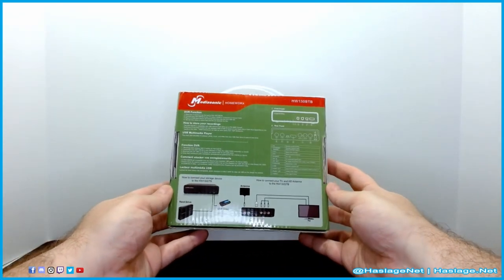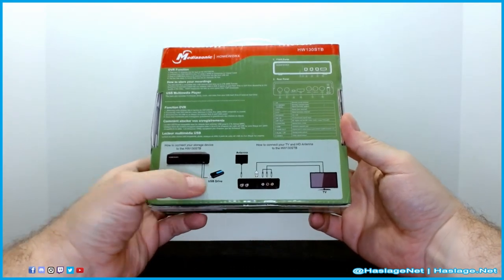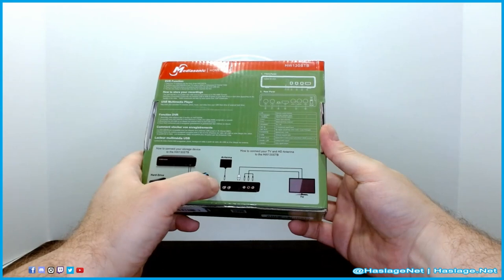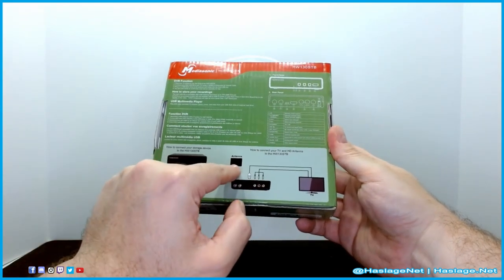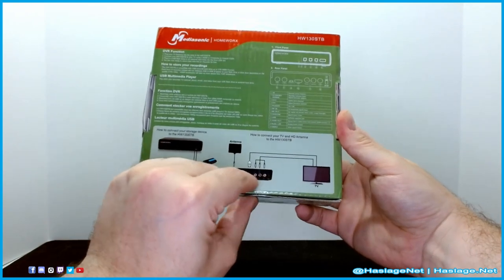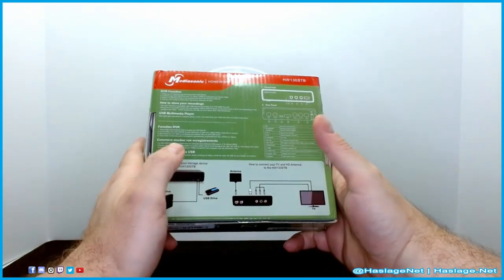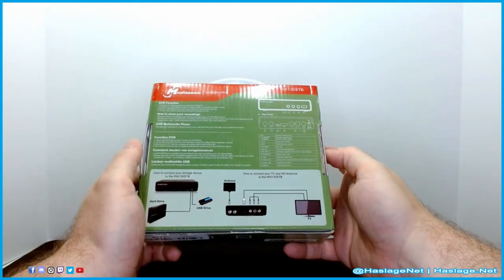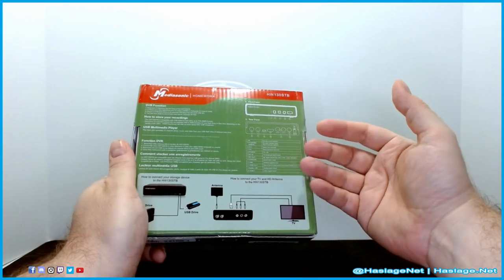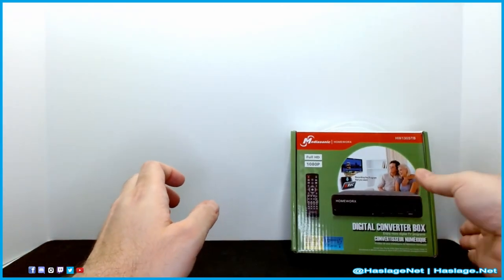On the back of the converter box you can add a USB hard drive, there's the coaxial input from the antenna, and a connection to the TV. I recommend the AV connection — the coax connection wasn't quite as good. The box explains what it does: power in, power out, etc.